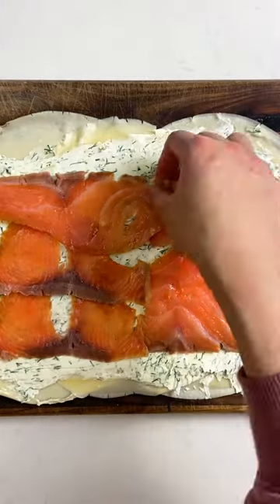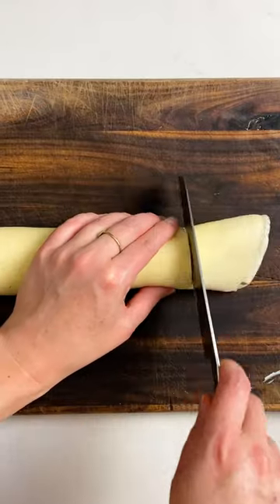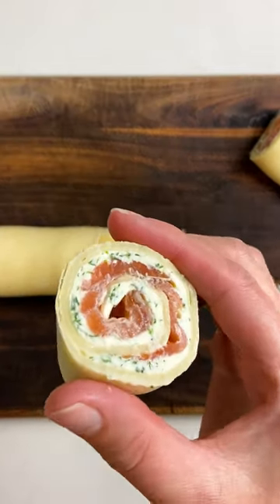These make a great little starter or canapé. They also keep really well in the fridge, so you can roll the log days ahead, keep it wrapped in the fridge, and then slice and serve on party day.